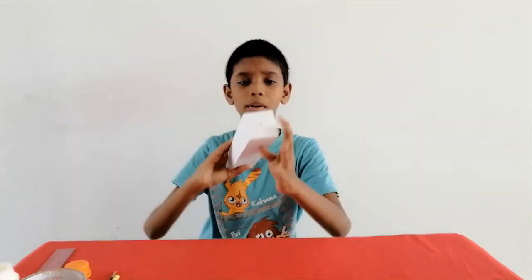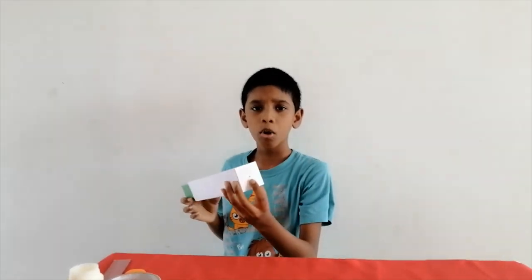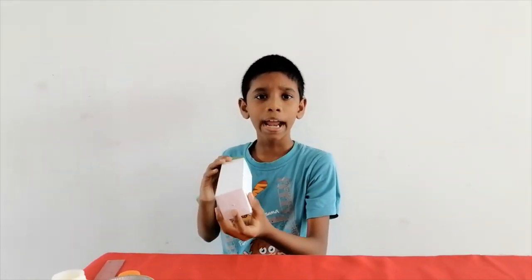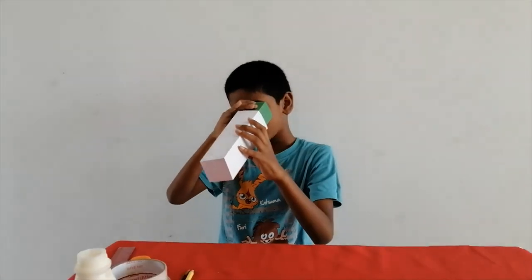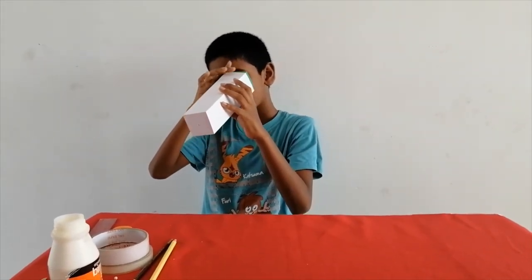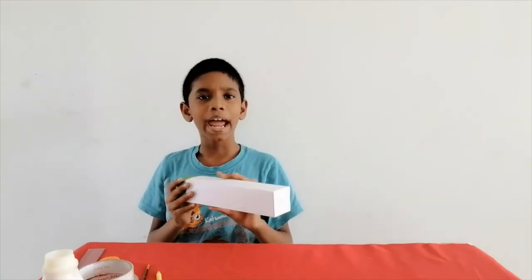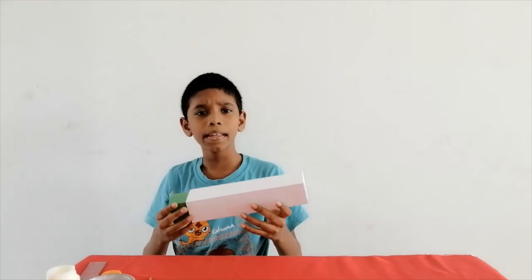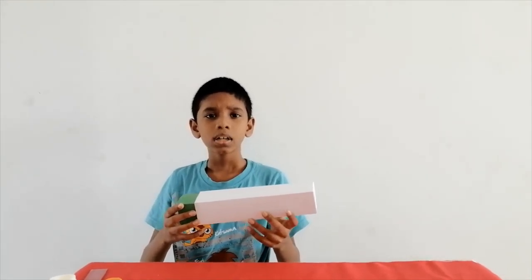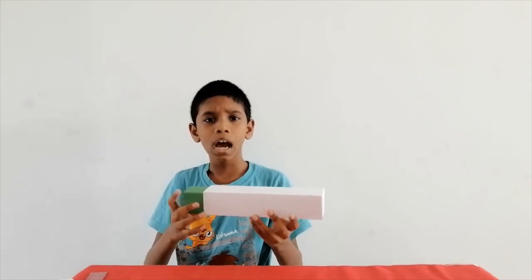This is our pin hole camera. Point the end of the pin hole at things and you can see upside down images on the tracing paper. We can make the images smaller and larger by sliding the inner tube in and out.